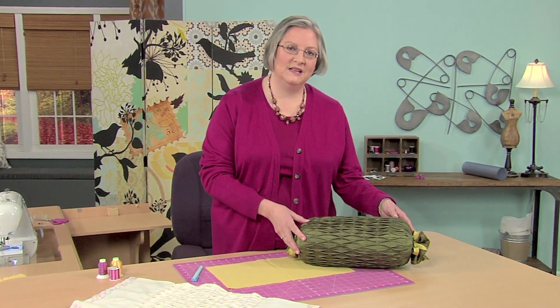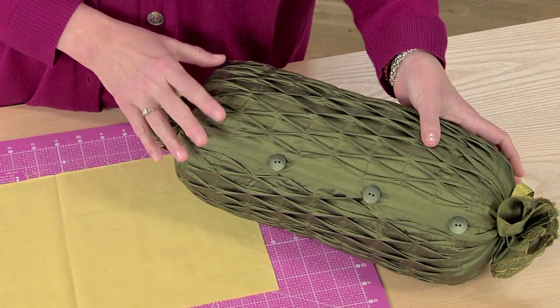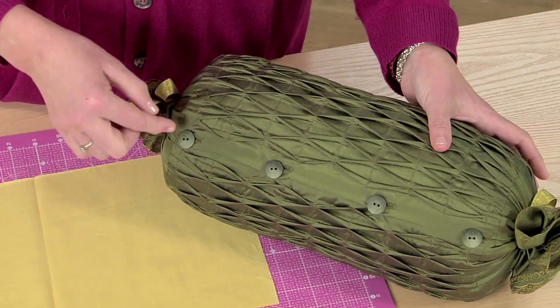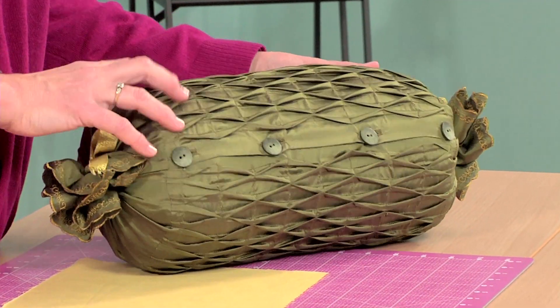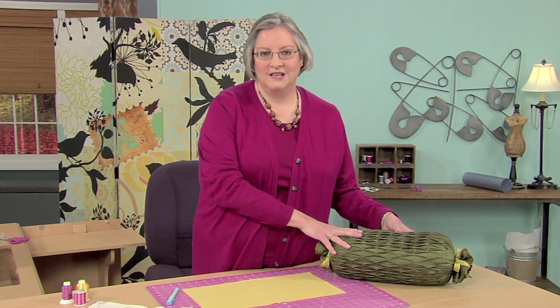I'd like to show you this bolster pillow today. That's a tucked panel in the center. It's a really simple project. We're going to make something flat that then buttons around the bolster, and I think you'll enjoy making and manipulating the tucks.